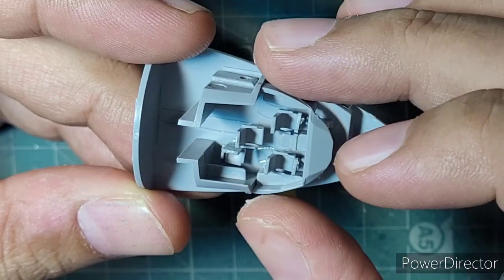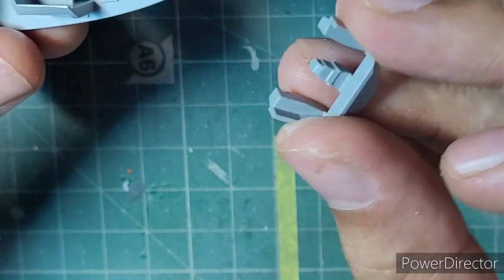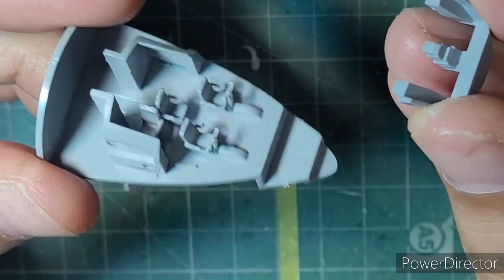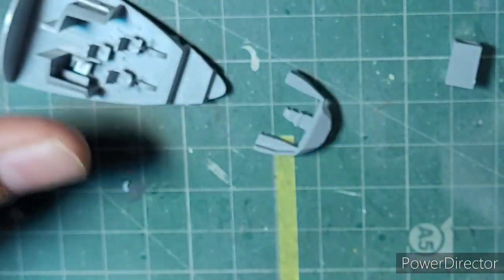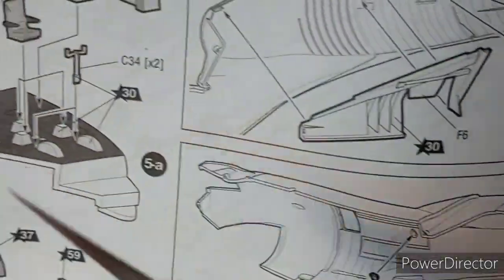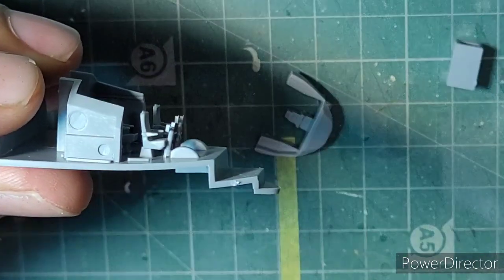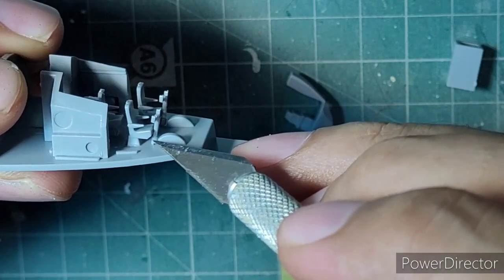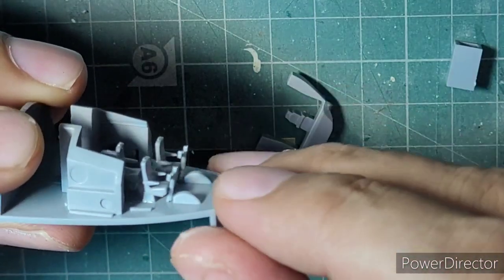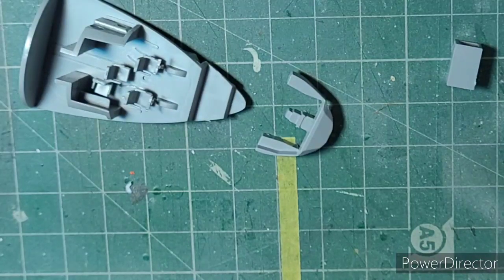If I fix the instrument panel here it's going to be extremely difficult to even mask and paint. So I've decided not to fit this part yet — I will paint the instrument panel, the floor, and the cockpit separately first. A subtle issue is the instructions don't show which direction the control column fits in. That bulge is actually facing the seat, so remember not to place it the other way around. Apart from that, the rest of the cockpit is just build as you go.